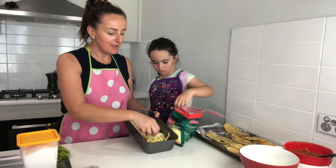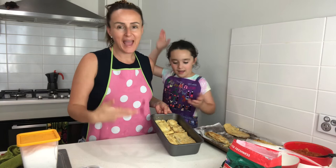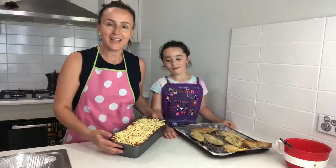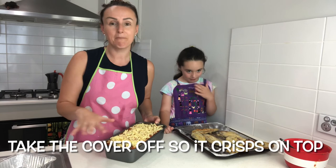Now we put the second layer of eggplant on and continue the process — tomato sauce, parmesan, mozzarella, then eggplant — repeating until we get right to the top. Once we've finished, this is going into a hot oven. Put foil over the top and bake at 200 degrees for 25 minutes, then take the lid off and let it go for another 10 minutes, so it bubbles and crisps up on top.